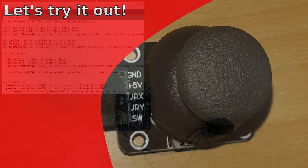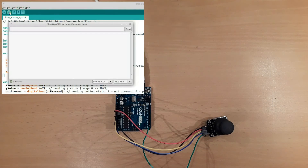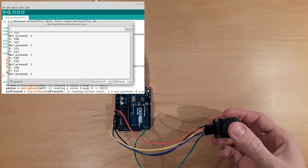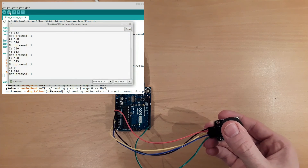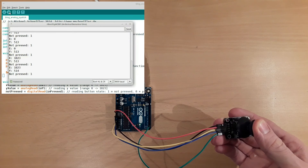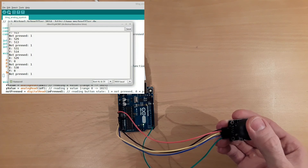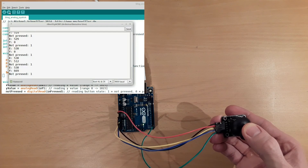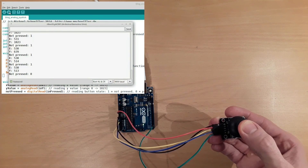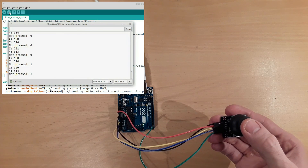Let's try it out. I upload the code to the Arduino and start a serial monitor. If I take the joystick and press it to the left, X goes to 0. And if I press it to the right, X goes to 1023. If I press the joystick forward, Y is 0. And if I press the joystick backward, Y is 1023. Now I will press the button and not pressed is now 0. And if I don't press the button, not pressed is 1.